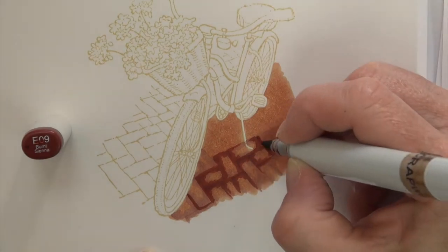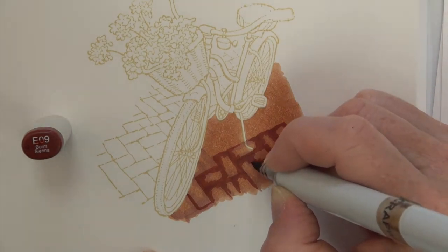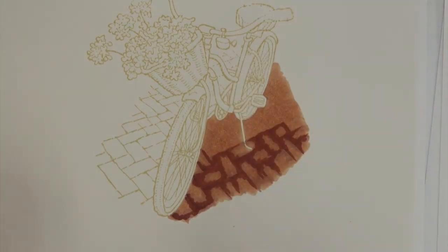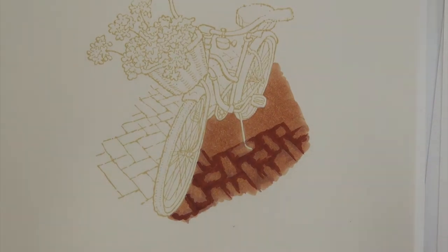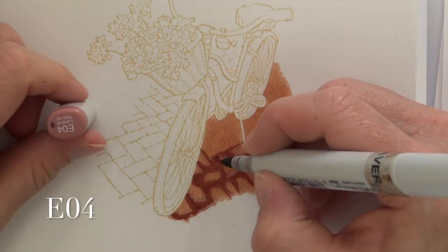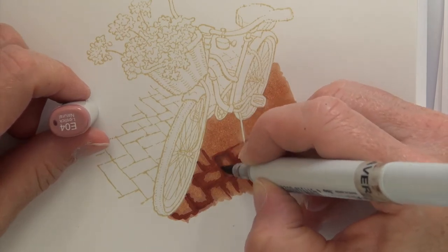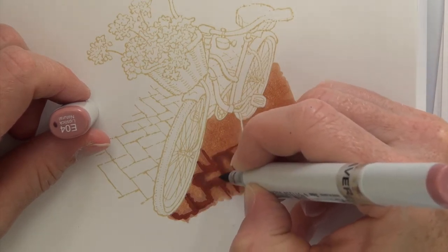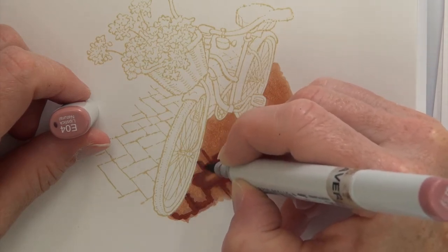I wanted it to look like cobblestone with space between those bricks. I go ahead and finish this section up with E09, sped up just a little bit, but hopefully you're getting a real good sense of the time-consuming nature of no-line coloring. Now I have to blend those back together, so I'm going to switch back down to my E04 — backtracking. I back down to my E04, which was my midtone color, and I'm blending that E09 with E04.